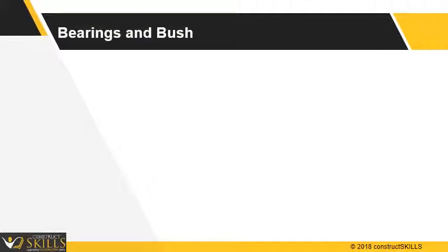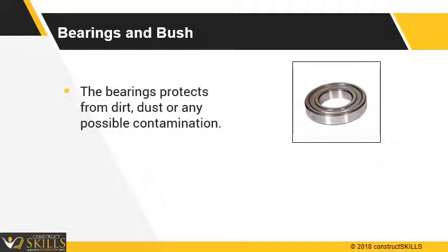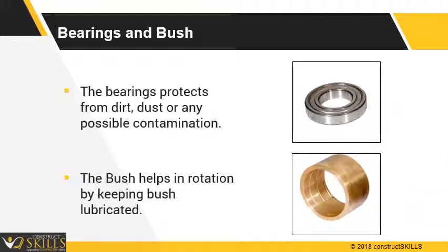Bearings and bushes: They prevent bearings from dirt, dust, or any possible contamination. They maintain proper oil flow and thus ensure lubrication of the machine.